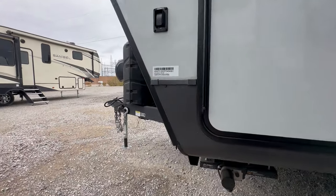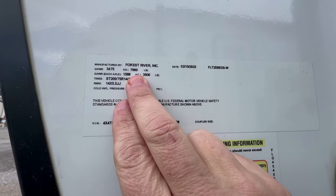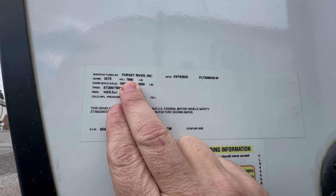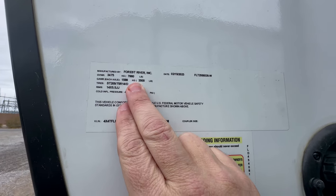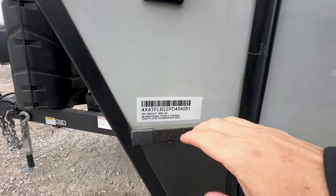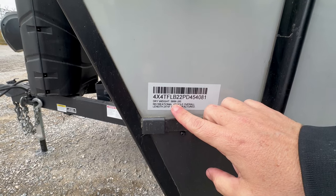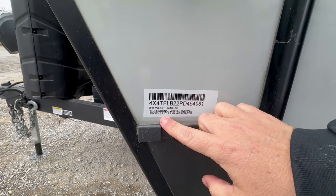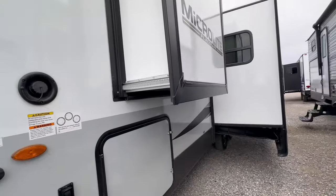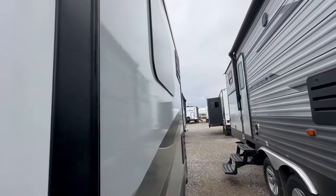Now the weight. If we go to the weight sticker, the GVWR of the travel trailer is 7,660 pounds. It has 3,500-pound axles, and the dry weight is 5,959 pounds with a total length bumper to bumper of 25 feet 10 inches. So if you have an older half-ton truck this really works for you — it's under 26 feet.